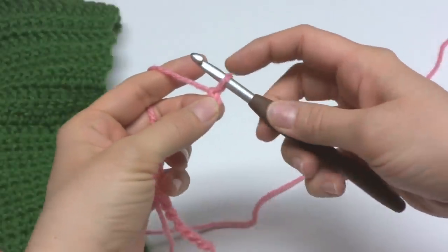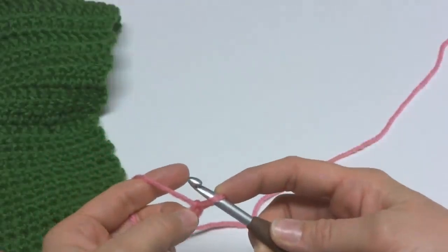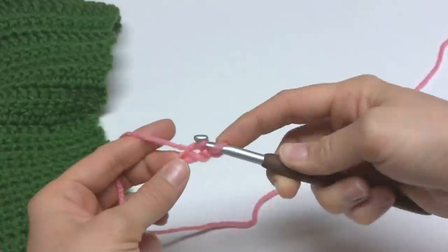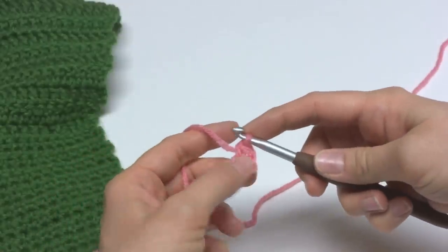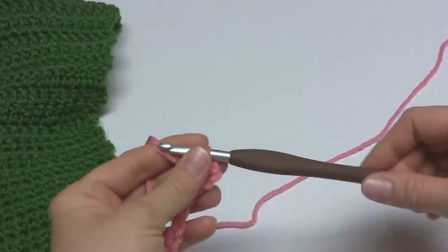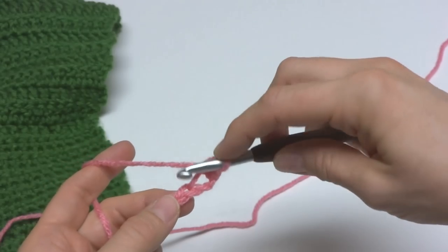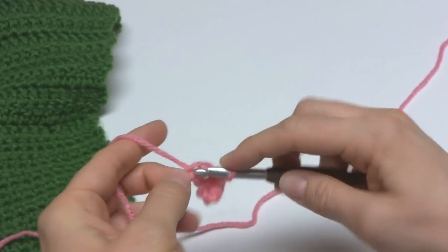In the second chain from the hook — this loop here does not count — we're going to work a single crochet. To make a single crochet, insert the hook into the chain and bring up a loop, wrap yarn around the hook and bring it through both loops. That's the single crochet. I also have a video for the single crochet stitch if you'd like to learn a little bit more. Next, we're going to work a single crochet in each chain all the way across to the end of the row.